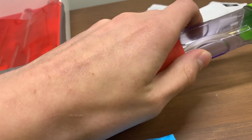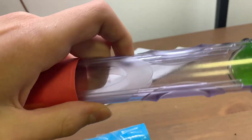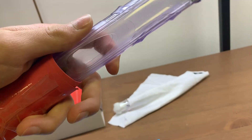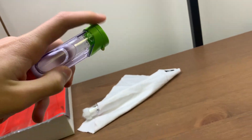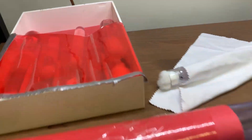This is some Camponotus castaneus alates. I'm keeping these because castaneus are really cool — they're a big orange carpenter ant. I'm hoping to find some alates from them.